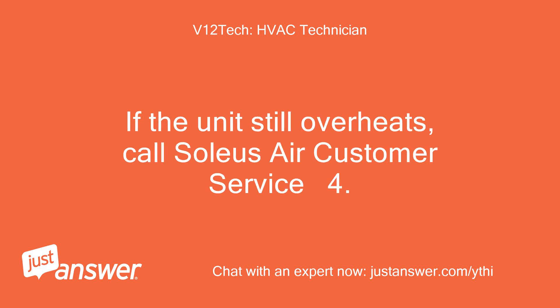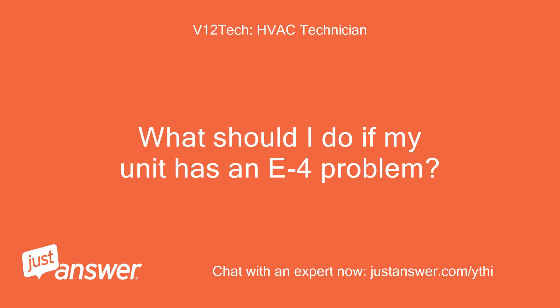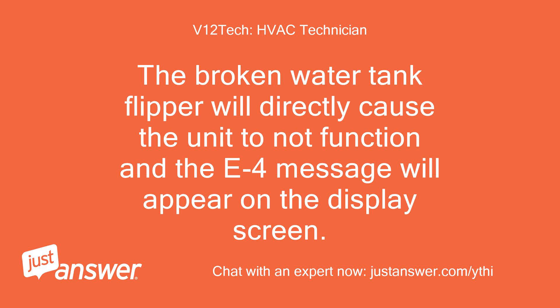If the unit still overheats, call Soleus Air Customer Service. Regarding the E4 error: a broken water tank flipper will directly cause the unit to not function and the E4 message will appear on the display screen.